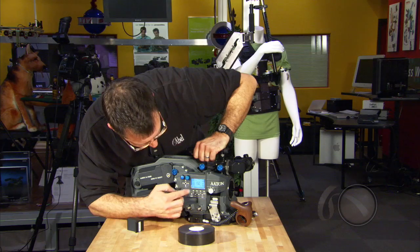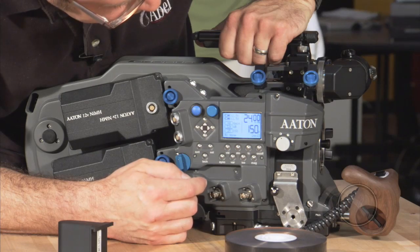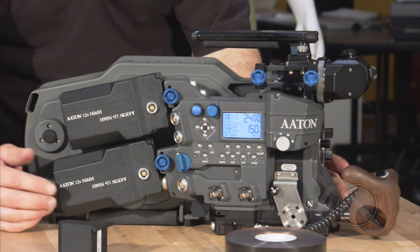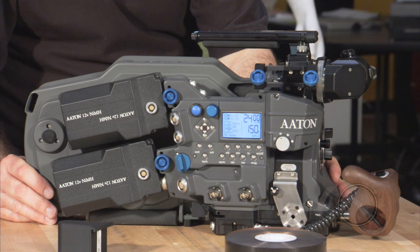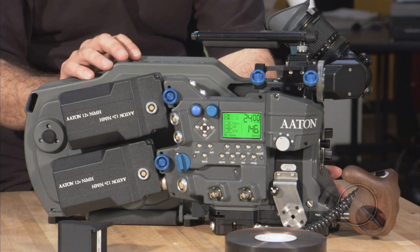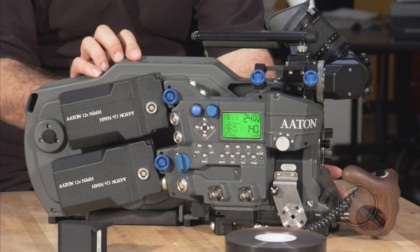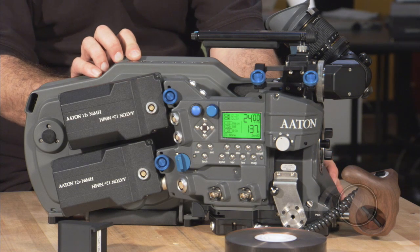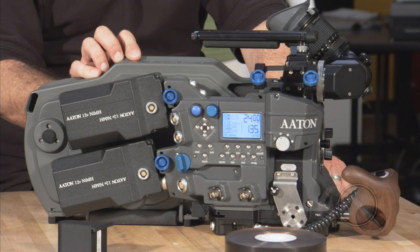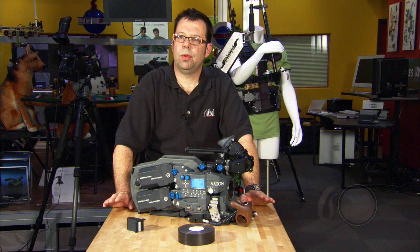So I've set my footage for 150 feet. I press set, and now you'll see that at 150 feet in 3-perf, I now have 2 minutes and some seconds left of film. So now if I hit run, it goes to amber, and now it goes to green. Camera is running at speed at 24 frames per second. If I turn the camera off, we go amber, then blue. So that's our run-around on the Penelope magazine. We'll see you soon.